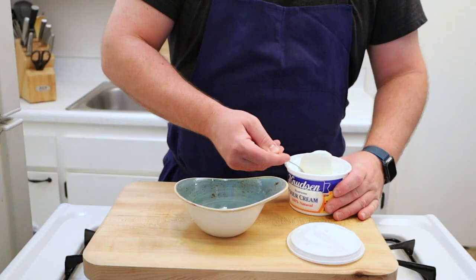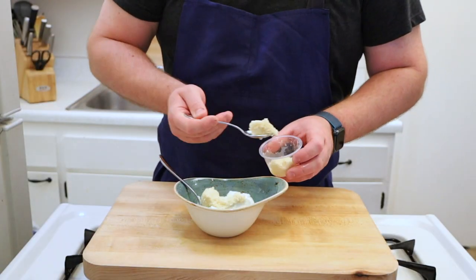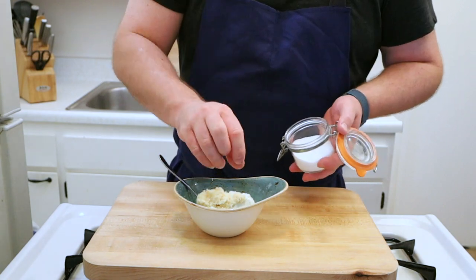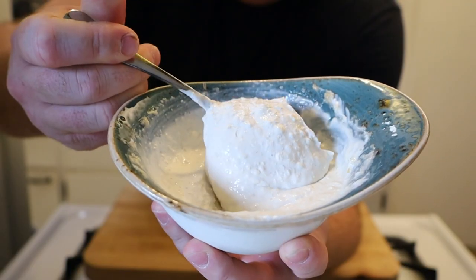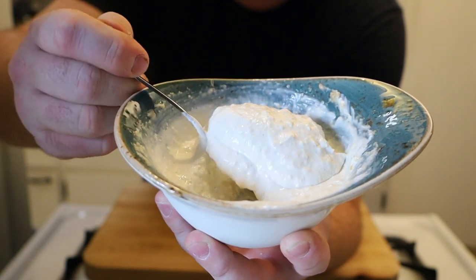First we're going to start out by making some horseradish cream. You're going to need about a cup of sour cream, two tablespoons of horseradish, two tablespoons of sherry vinegar, and salt and pepper to taste. Give this all a mix and then hold until you're ready to use it. It should be good for about a week to two weeks.